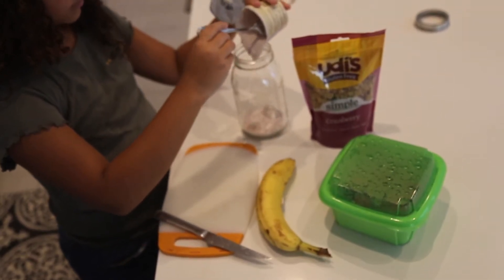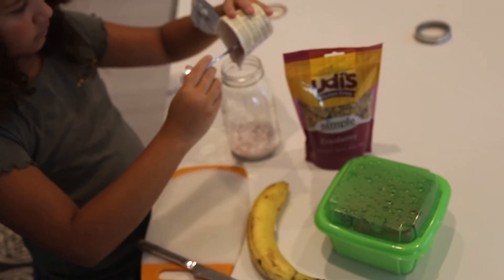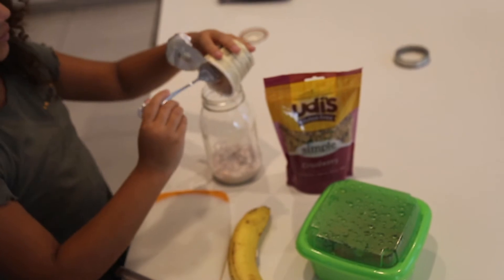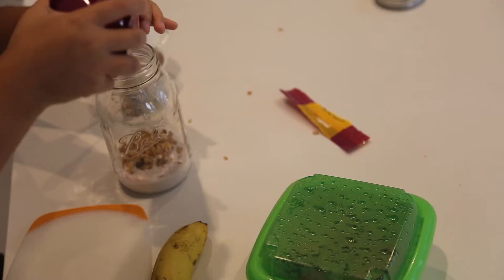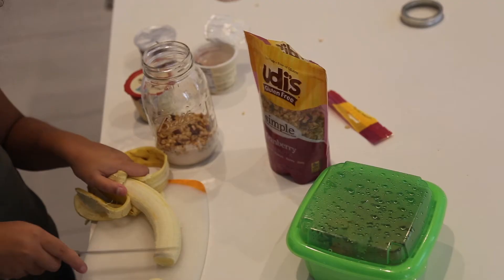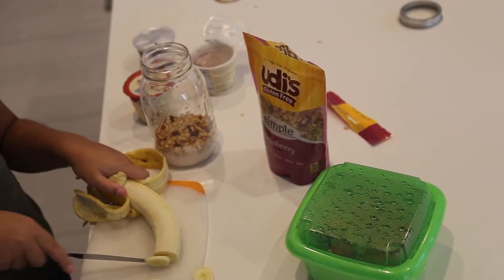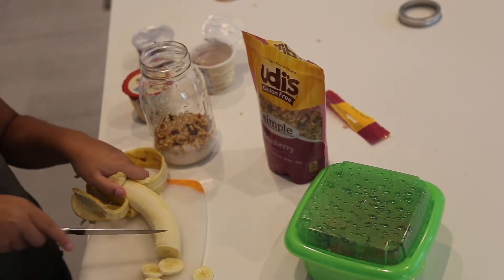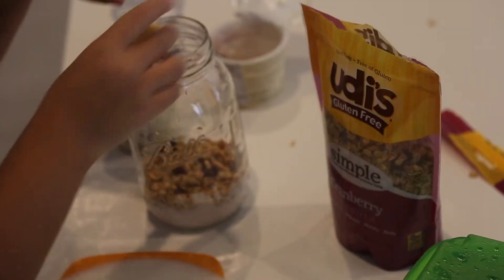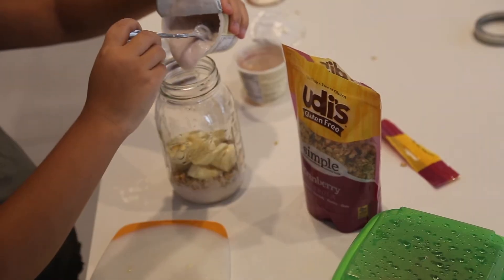So for this breakfast idea, all you have to do first is pour in your yogurt — I filled mine about a quarter of the way. After that, I poured in some granola. I put in a lot because I love granola. Once I was done with that, I cut up some bananas to put in the jar. You can cut up any other fruit you want.